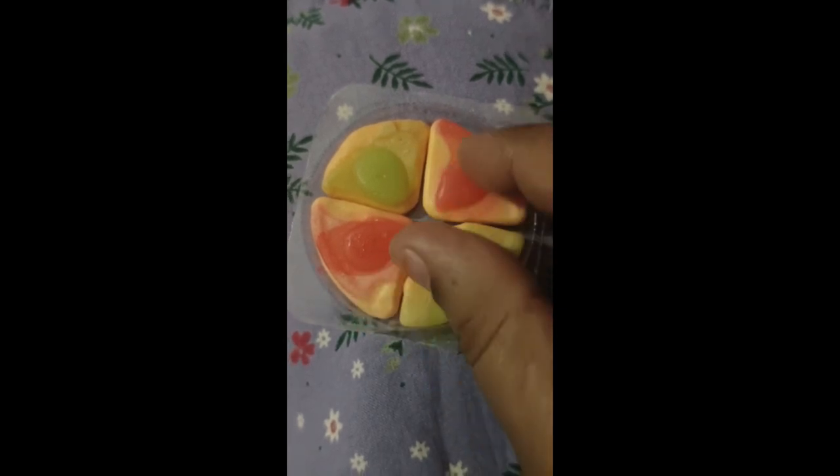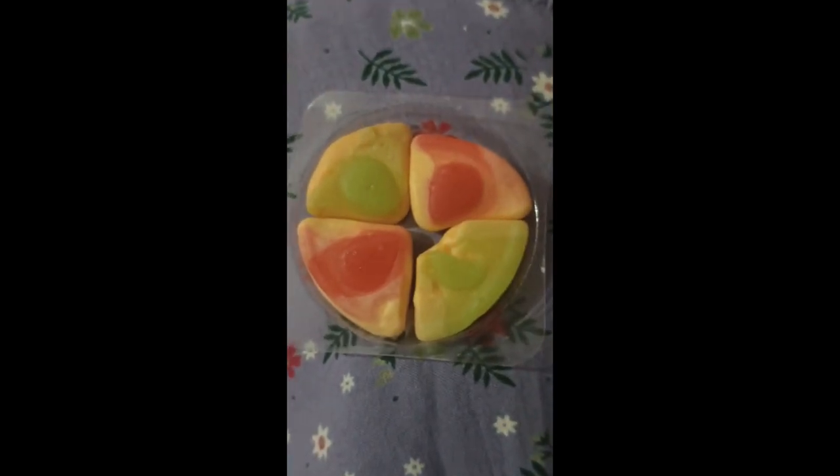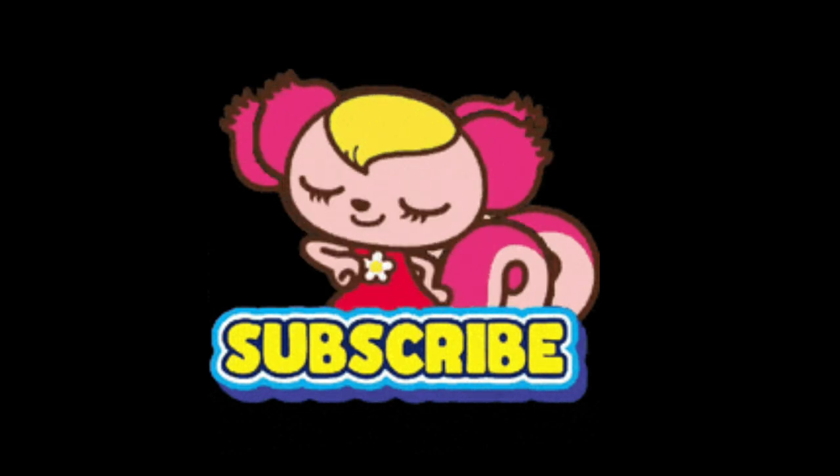There are little fries for 10 rupees. I am very happy. If you like this video, please comment, like, share, subscribe and like this channel. See you in the next video. Till then, love you all. Bye friends.